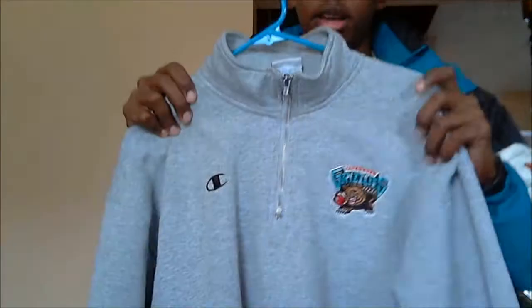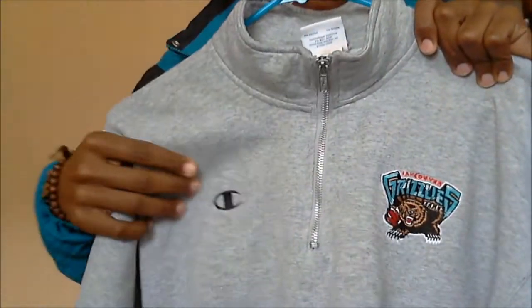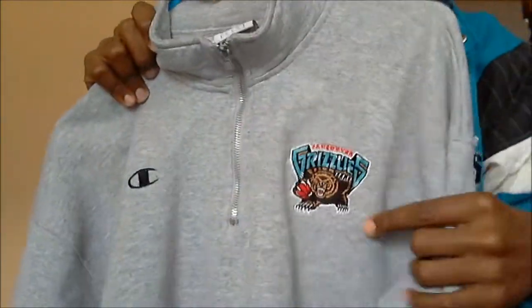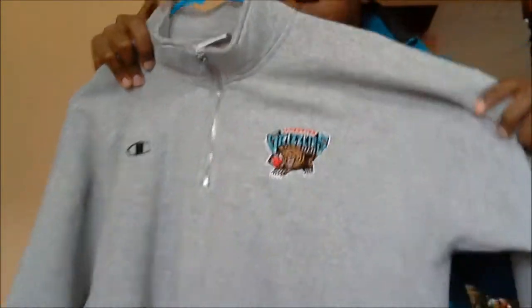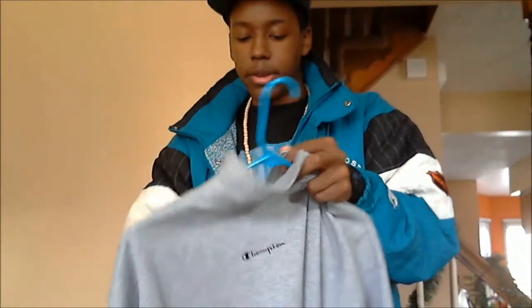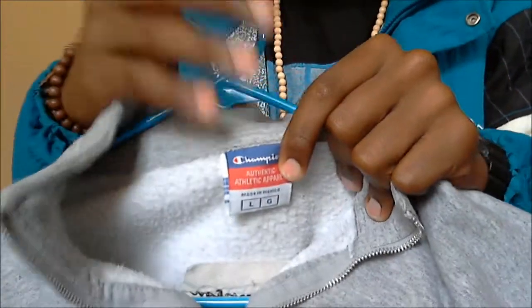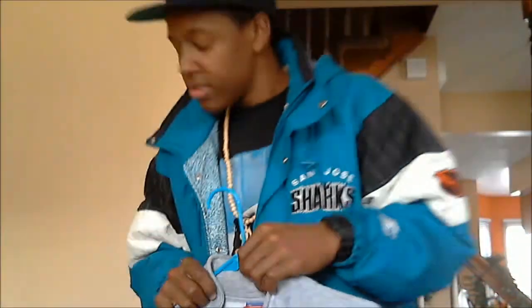My last pickup is the Champion Grizzlies turtleneck, as I showed in my video before. Champion logo right here, Grizzlies logo on this side. Really clean, nice heather gray. It's a large Champion curl turtleneck.